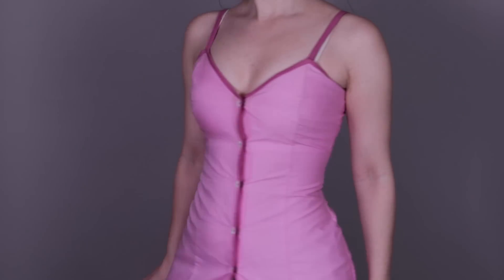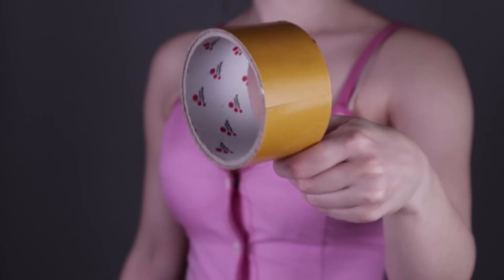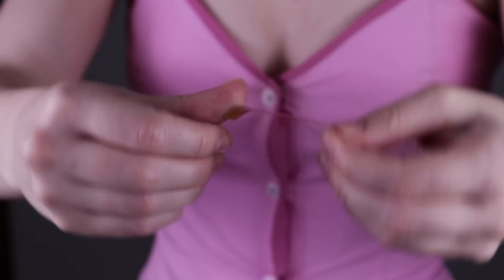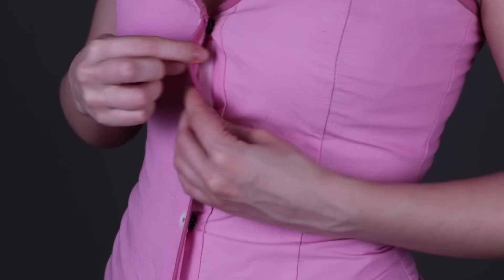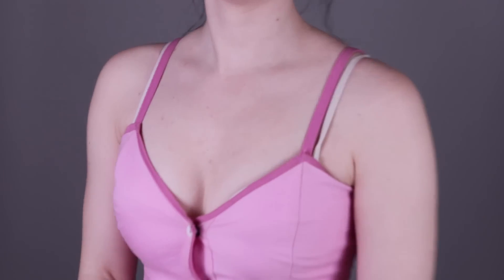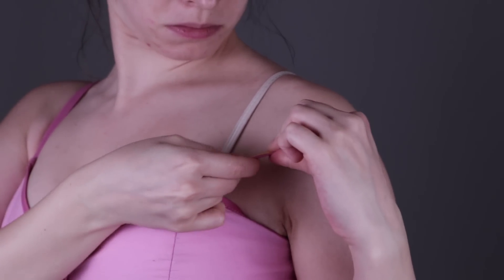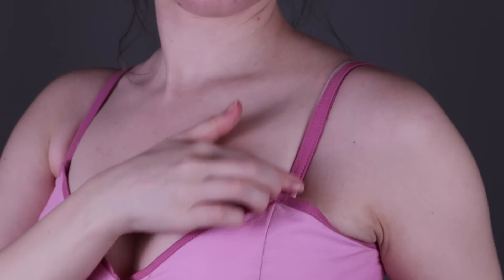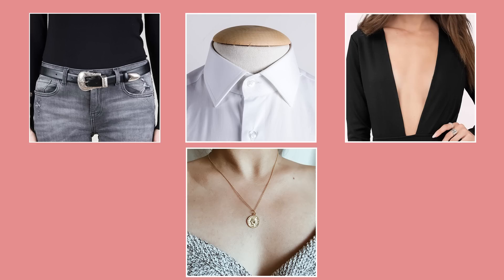The next trick is fashion tape or double-sided tape. Sometimes our clothes or cosplays just won't stay in place. One of the easiest solutions is to temporarily tape two pieces together. I just cut a small piece of double-sided tape and carefully place it on the area I want covered. If a dress strap is falling down or a bra strap is peeking out, just stick the two pieces together to hide it. You can also use this to fix down your belt, a collar, a deep neckline, or even jewelry.